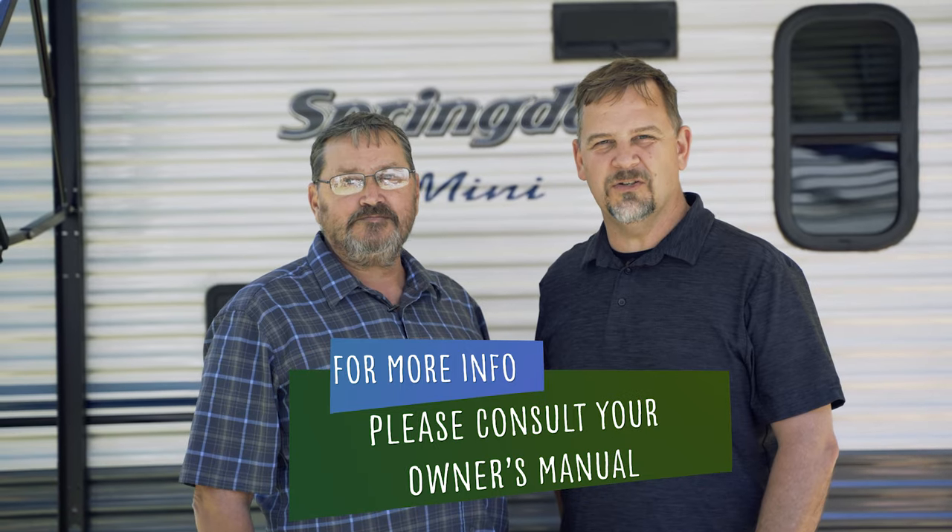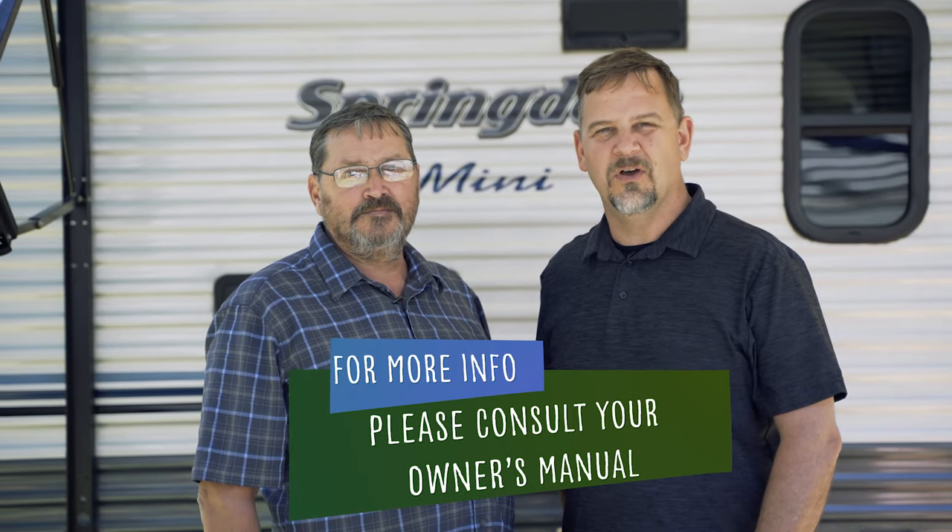For more information on your fresh water system, please consult your owner's manual, which can also be found digitally on our website. Now you're almost ready to use your fresh water system. Join us in our next video where we turn on propane and appliances.